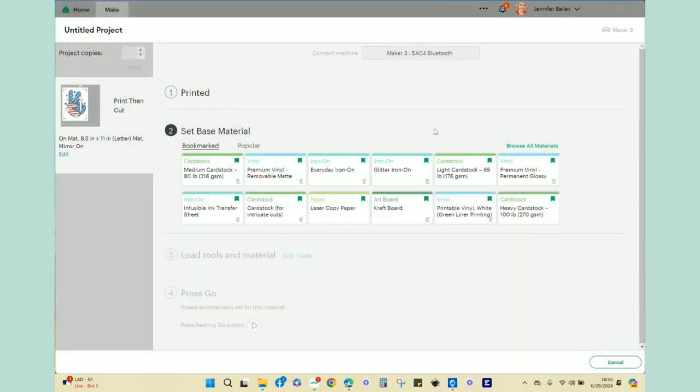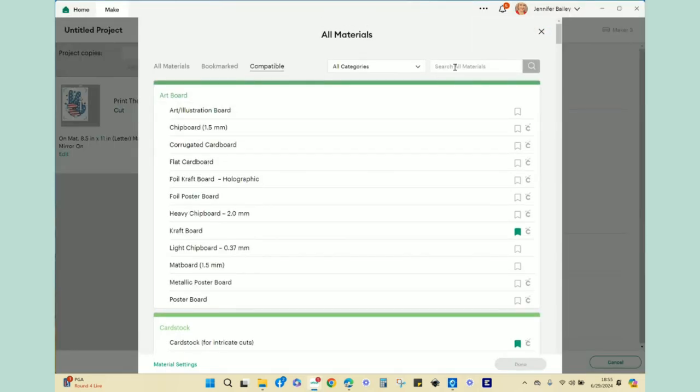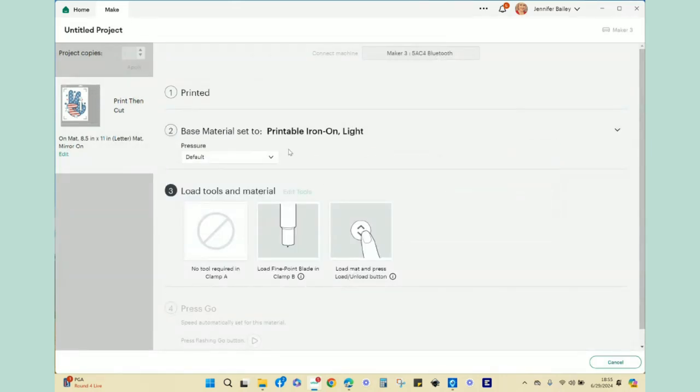Once everything has been printed, go to browse all materials, search 'printable,' find printable iron-on, and choose dark or light — I have the light version. Leave pressure at default. Then load the printed sheet on your mat, brayer it down as normal, load into the machine, and hit the flashing arrows and go button as prompted. I'm going to cancel out of Design Space and head back to the craft table.